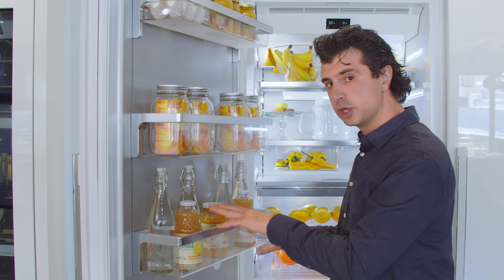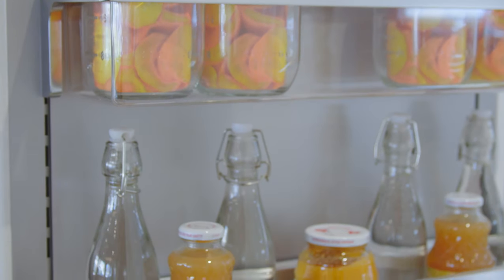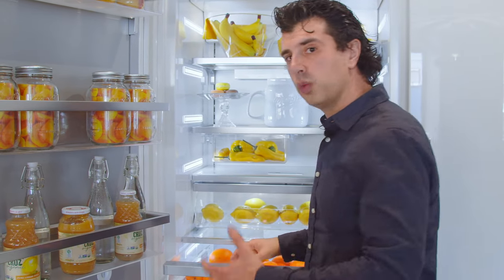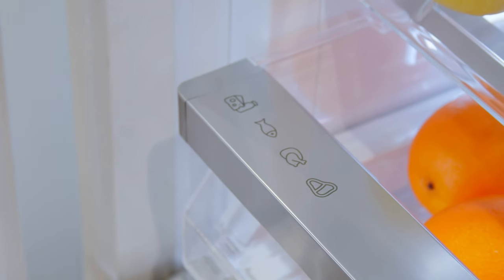These are not gallon storage bins — if you do have gallons, you have to put them on the inside of the unit. A cool thing about this is that each of the door bins is laser-etched to show what will go inside the bin. They used to be stickers, but now they're laser-etched so it'll last the life of the unit.